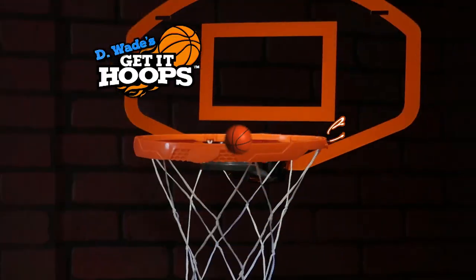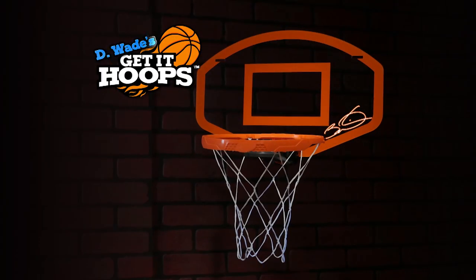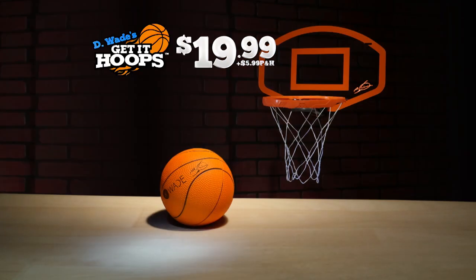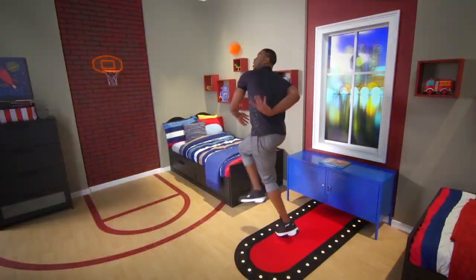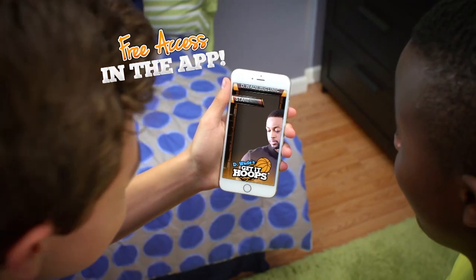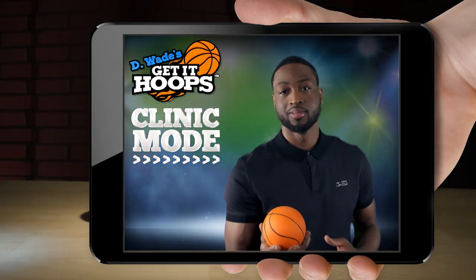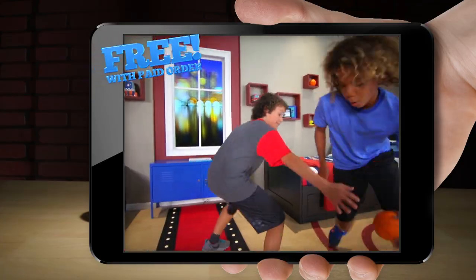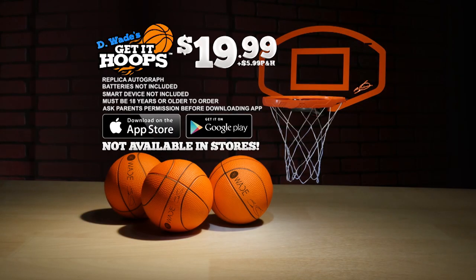You can call or go online to get D. Wade's Get It Hoops with the autographed backboard and the autographed bounce-back foam ball for $19.99 plus $5.99 processing and handling. But to make this offer a slam dunk, we'll triple the autographed balls and give you access to D. Wade's Clinic Mode in the app that teaches you how to create your own all-star moves — free with your paid order. You can get it all for $19.99 plus $5.99 processing and handling.